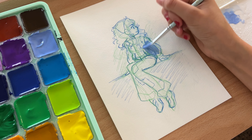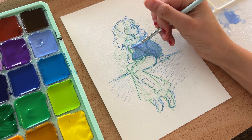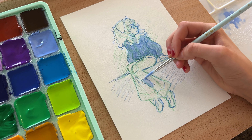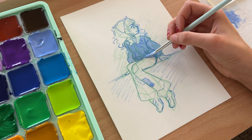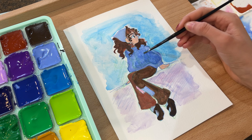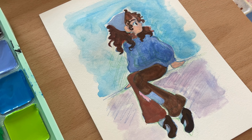Hey guys, it's Tayani and welcome to a new video. So today — let me start from the beginning — I recently got some gouache paint for Christmas and I wanted to try it out. And if you couldn't already tell, I have absolutely no idea what I'm doing right now. So join me today as I struggle to figure out how gouache paint works.